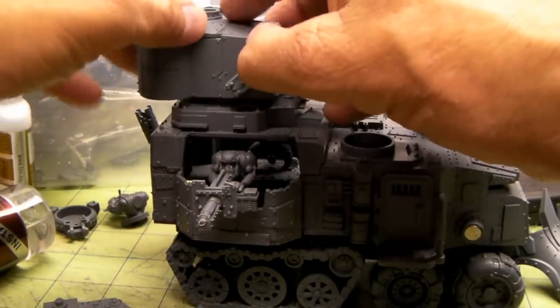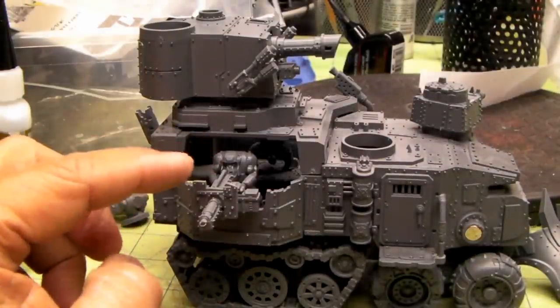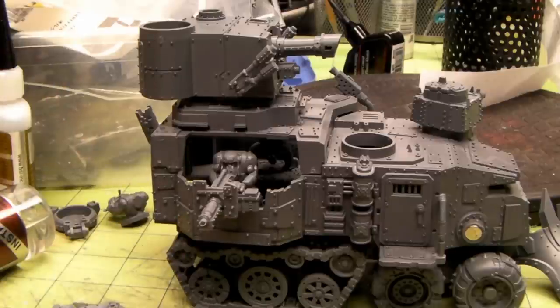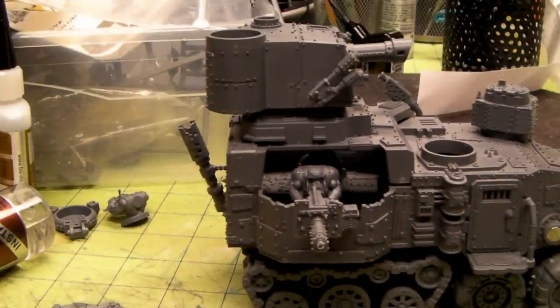That all pops together, and I might get some new guys and set them up with rocket launchers too, because I know that's an option you can do with the battle wagon. I believe we can do four extra guns — it can be either big shooters or rocket launchers. I want to get those options in there so this thing is fully interchangeable and ready to go.